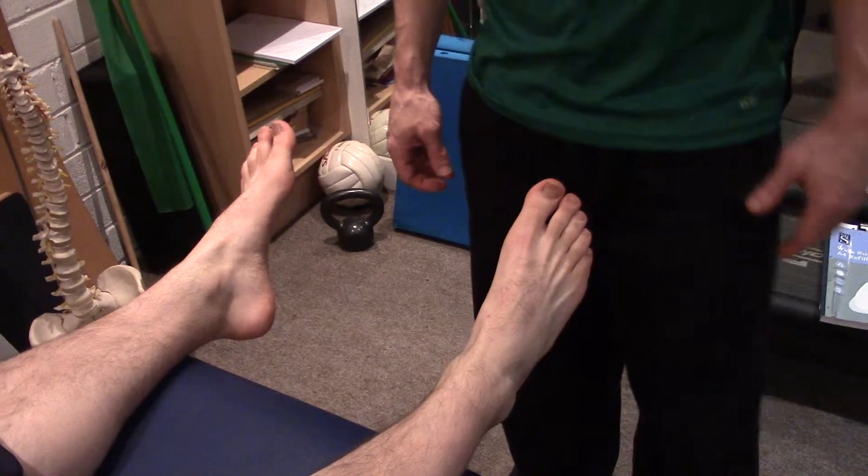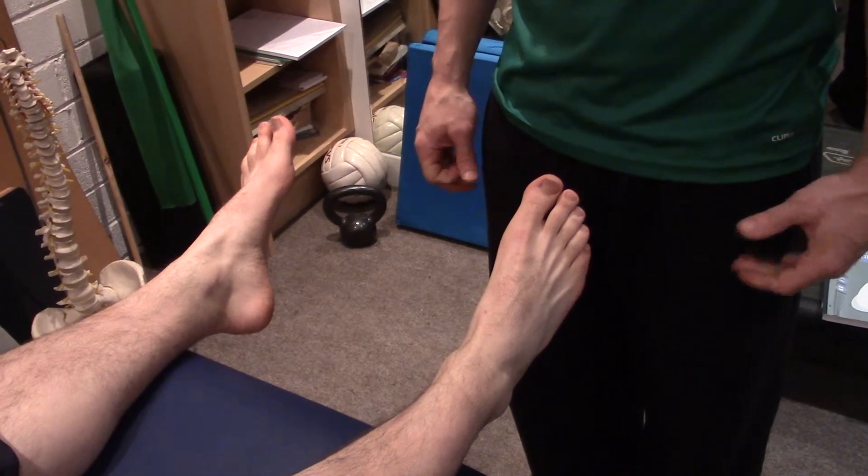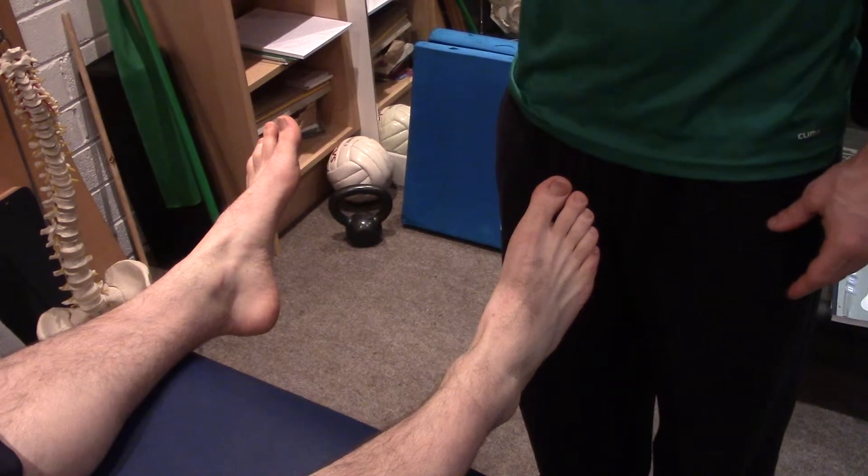After injuring your ankle playing sport, it can look pretty bad, but there are a few things you can do to help decide whether you need to get an x-ray or not. They're the Ottawa Ankle and Foot Rules.